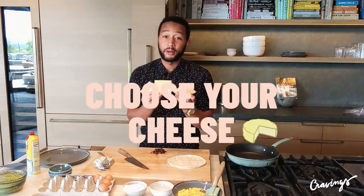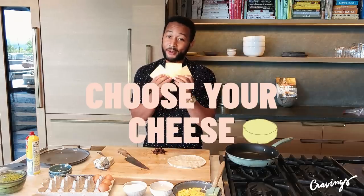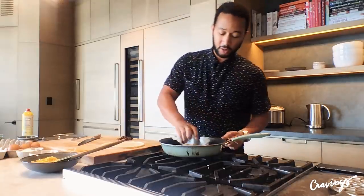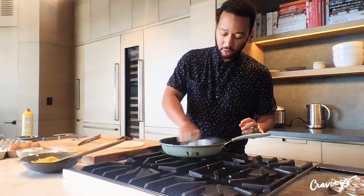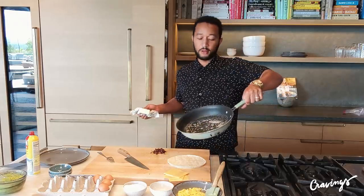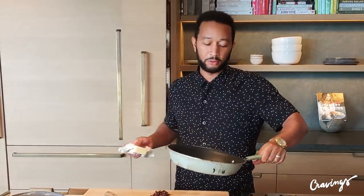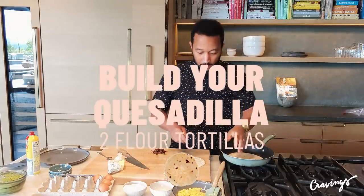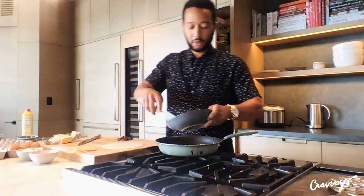If you like cheddar or whatever cheese, put it in there, but American melts very nicely. My quesadilla technique is simple: put lots of butter in the pan to begin with. I'm doing salted butter — you can do unsalted, whatever you want. I don't measure it; I just melt it to kind of cover the bottom of the pan so it's a nice coat. Then throw on the first tortilla and start getting this ready to go.